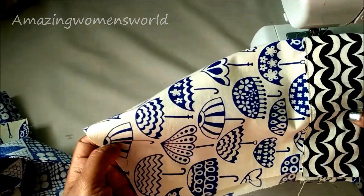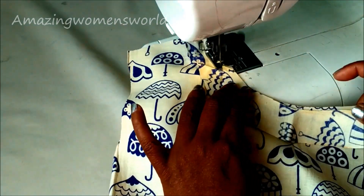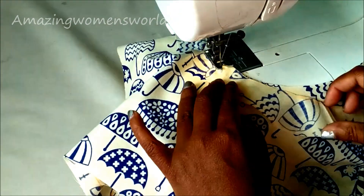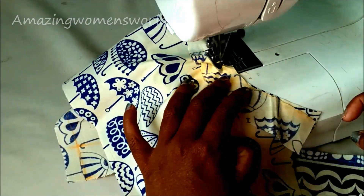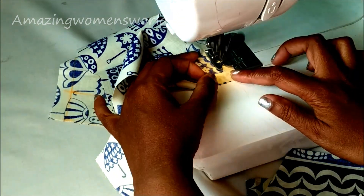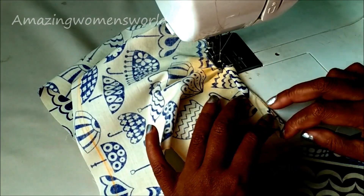This is how the sleeve would look. Now I'll join the interfacing neckline — place both right sides together and start joining, giving the stitch. Then double fold the interfacing neckline and give the top stitch.